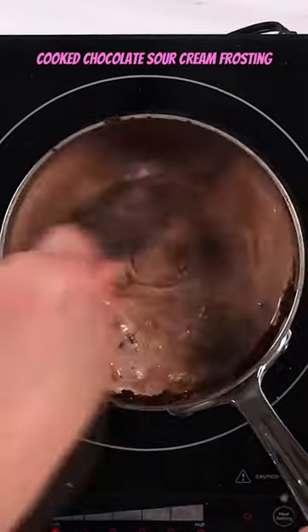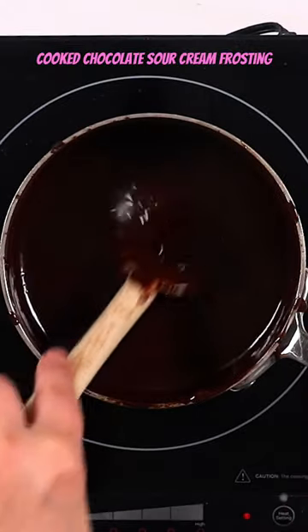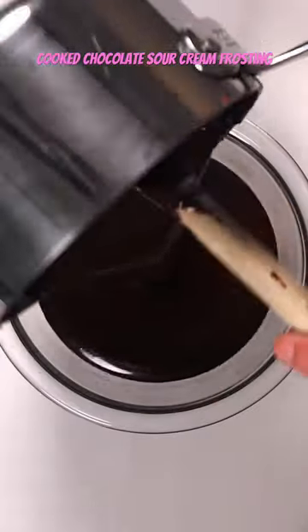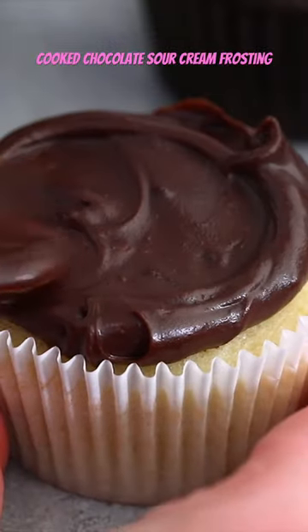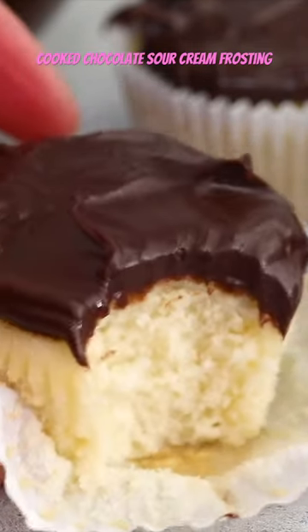Add a little bit of salt, and then once it's all nice and smooth, it's gonna cook together and get nice and hot. You don't want to boil it, but bring it all the way up to where it's almost boiling. Add some vanilla, then let it cool — it's gonna take several hours to cool and then it's spreadable. The perfect frosting for cupcakes or cake. Love this.